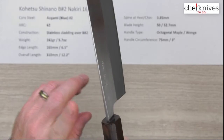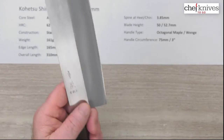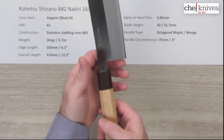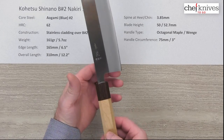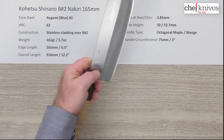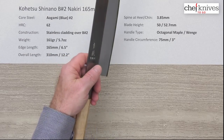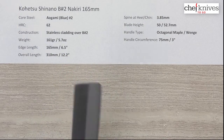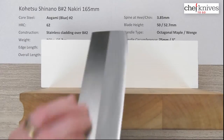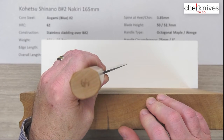They've relieved the spine and the choil a bit — if you wanted it a little smoother you could do that, but there's enough there that it should be comfortable for most people right out of the box. The balance point is just slightly behind a pinch grip. It's a nice neutral feel to this, and as I said it's a pretty stiff blade, yet they're pretty thin right at the edge where it counts, so it's a nice combination that gives you a lot of integrity on the board.